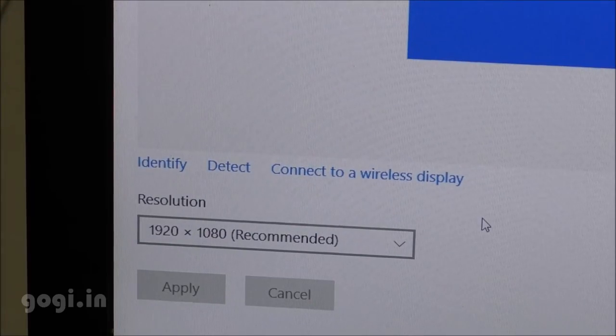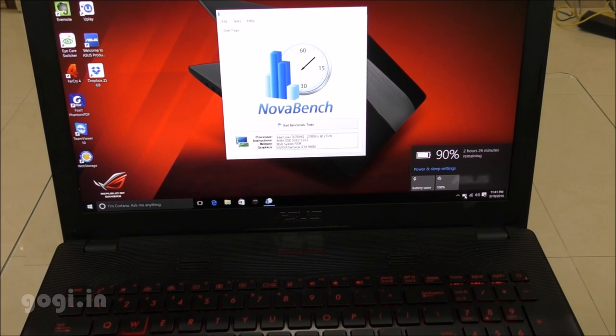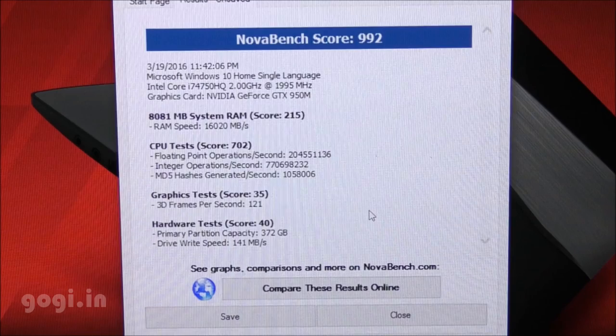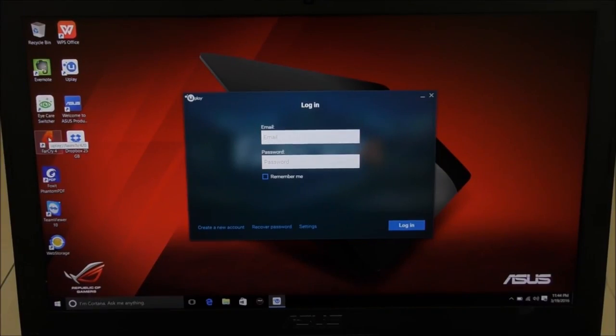Screen resolution is Full HD and there is built-in Wi-Fi and Bluetooth. I'm going to run the benchmark application Nova Bench, and here is the Nova Bench score — the score is 992.